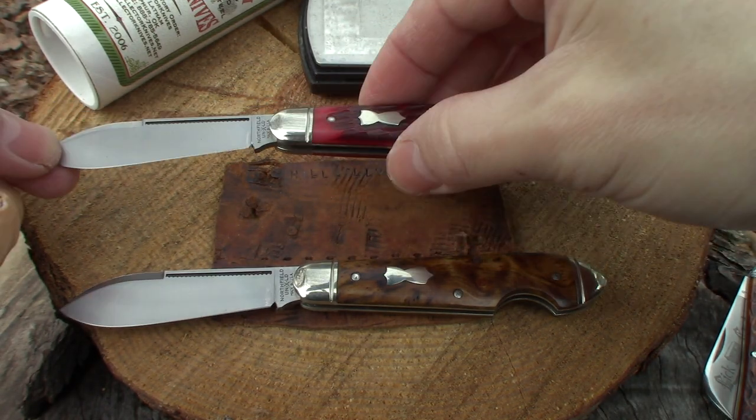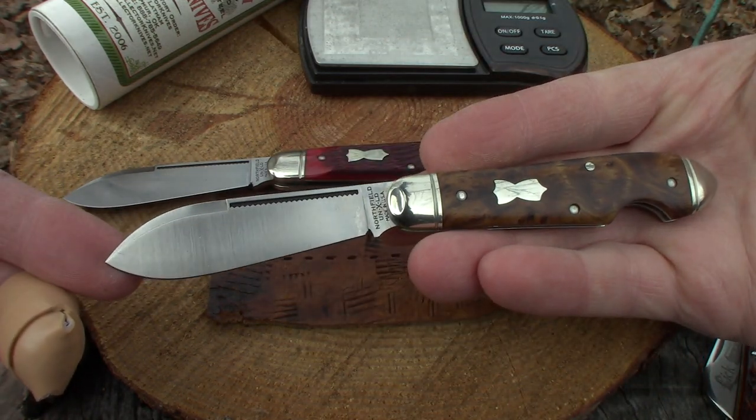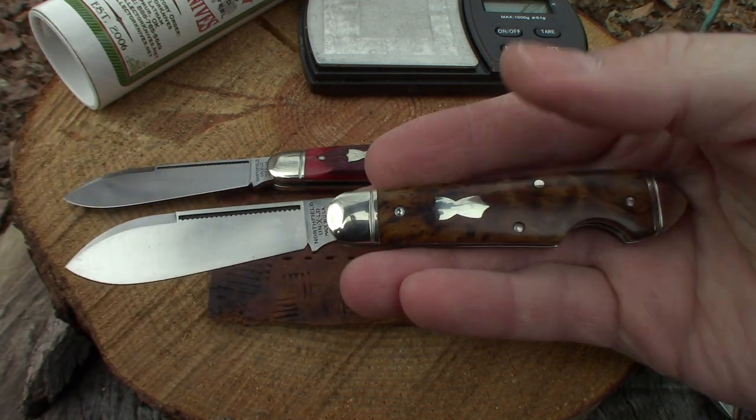Beautiful knives. I love that match striking on the long nail neck there.